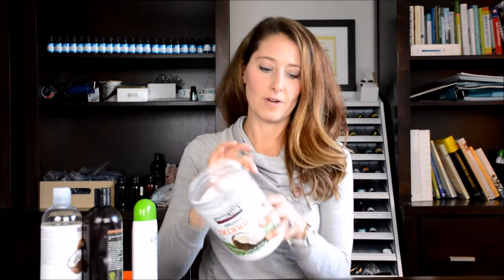And then of course you can use coconut oil like right from your kitchen. Coconut oil is a little bit harder, so if you're going to make a little container of like a one-ounce blend with this, you put the essential oil in and then it will harden. You'll just kind of have to take a little bit of it and as you put it on your skin it will melt.